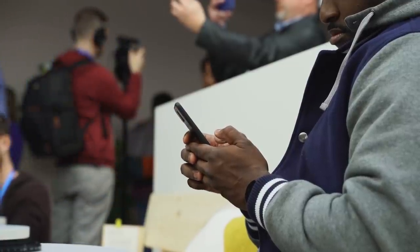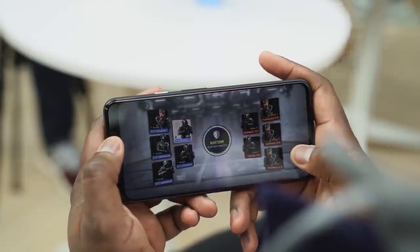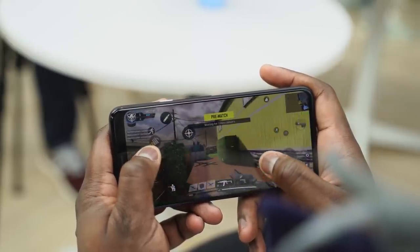We played some Call of Duty Mobile on it — one of the hardest games out there — so I figured I might as well do some gaming on here. There is no audio in the clip, but we can see how well it actually games on the system. Let's go ahead and take a look.